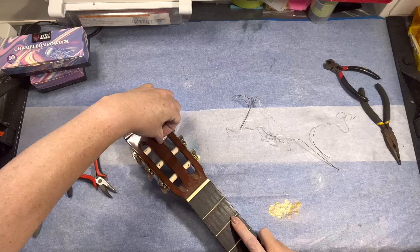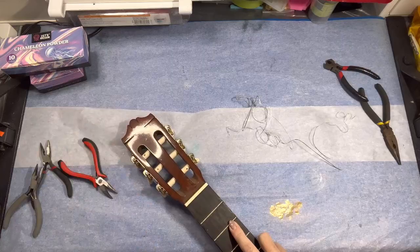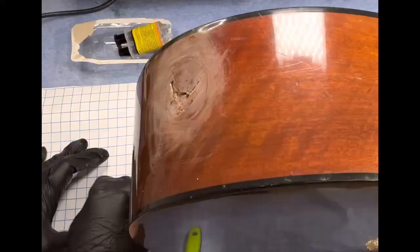Let me know in the comments if any of you have actually attempted to do a resin guitar or instrument, whether for decoration or for playing.